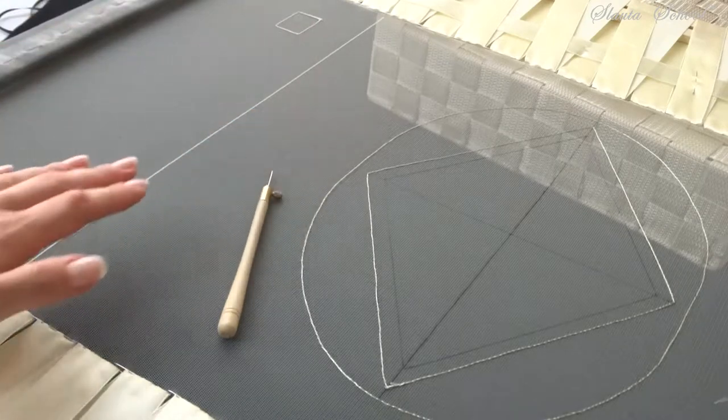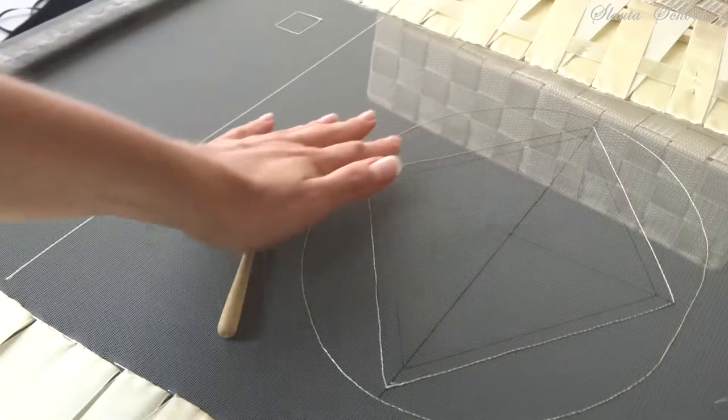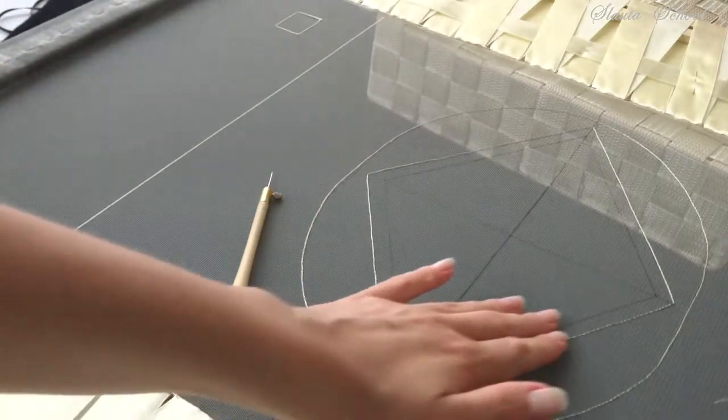Embroider your little squares on the practical side of the frame like I did, and let's continue working on the main pattern by stitching two internal rhombuses.